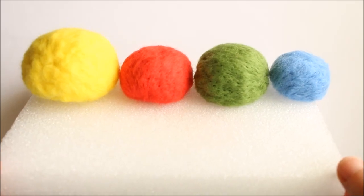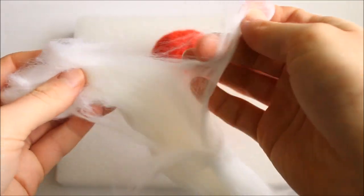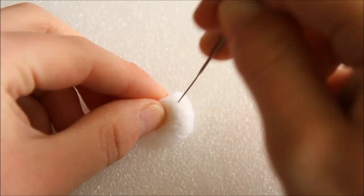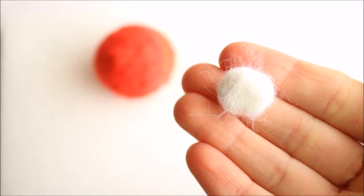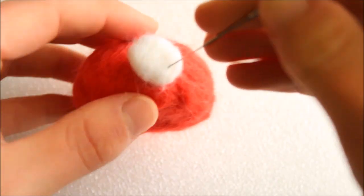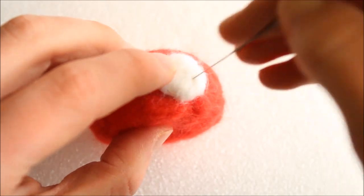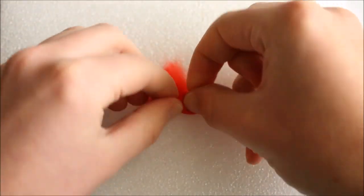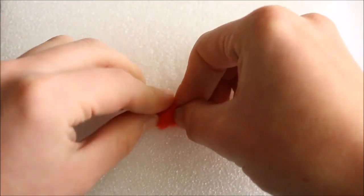Once they're all finished, it's time to move on to the spots. I'm taking a small strip of white wool, rolling it into a ball and poking it with my needle to create a flat circle. Now all you have to do is position it onto the mushroom and secure it on by poking. Continue this step until you add four spots on each of the mushrooms, and don't forget that the larger yellow one has red spots instead of white.